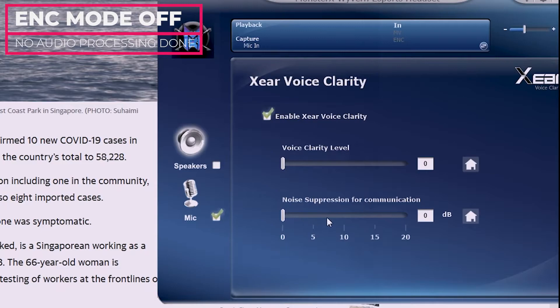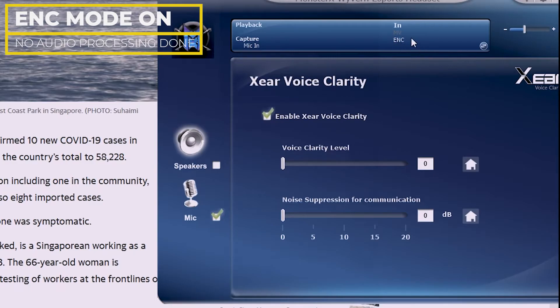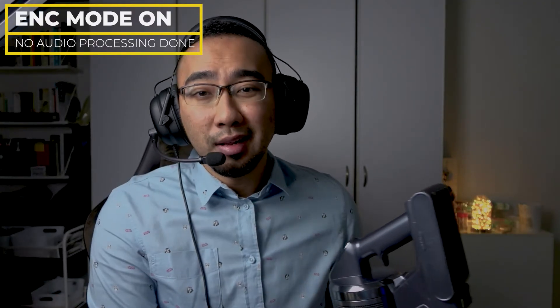Below here, the noise suppression levels control how much background noise you want suppressed. The higher you go, the higher the noise is going to be suppressed. So if you are in a very noisy background, the recommendation is to turn this all the way up to 20. Let's first turn on the ENC. Over here you can see that the ENC is turned on. Just to make it a little bit more fun, I have my Samsung vacuum here, so I am going to turn this on and set it back over here.